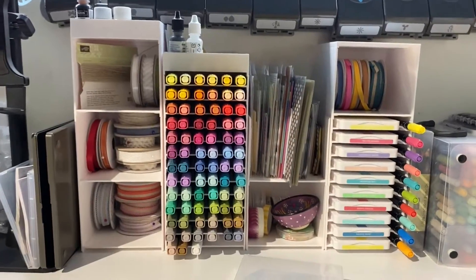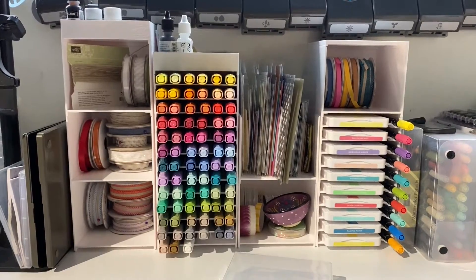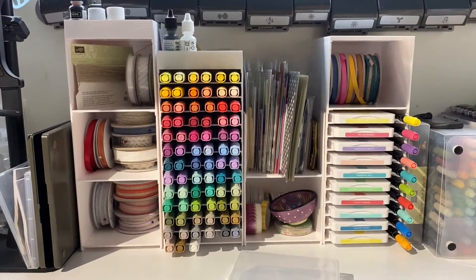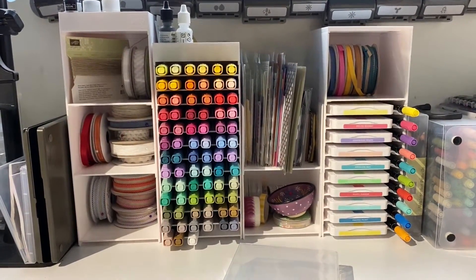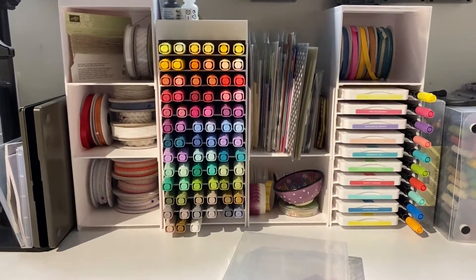For more information and a link to my store to purchase these storage ideas, please look at the links below. Feel free to ask any questions and I'll be happy to help you. Have a great day! Bye!